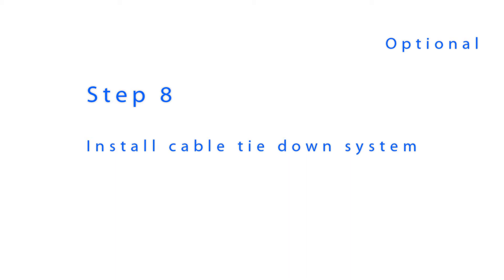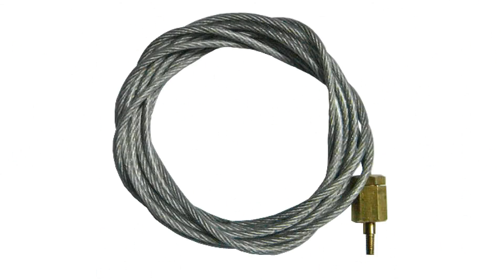Your shade includes a cable tie-down system to keep your shade secure during mild wind conditions. If you will be using your shade indoors or do not want to use the cable tie-down system, you have completed your installation. If you do want to use the cable tie-down system, the following steps will need to be completed.